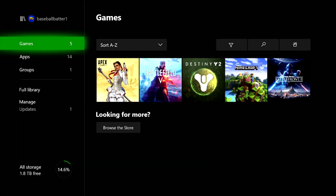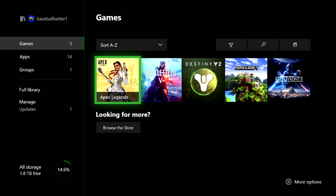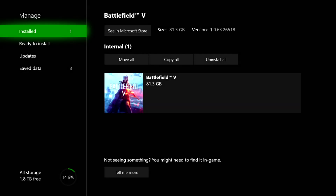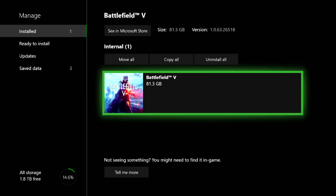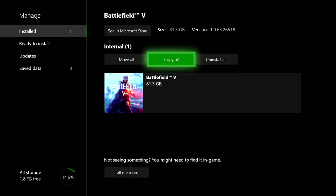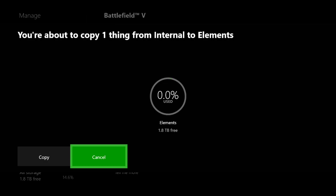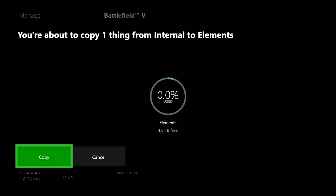I have 1.8 terabytes free on the external drive. You can move data — for example, if you go to manage game and add-ons for Battlefield 5, which is 81 gigabytes, you get options: copy all, move all, uninstall all, or just delete the game. If you copy, you get a copy on the other drive; if you move, the game transfers from the internal drive to the external drive without keeping two copies.